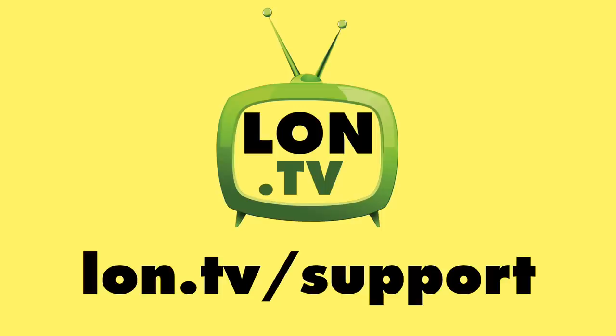Until next time, this is Lon Seidman. Thanks for watching. This channel is brought to you by the Lon.TV supporters.